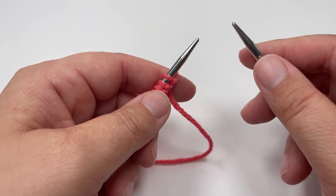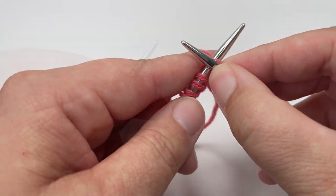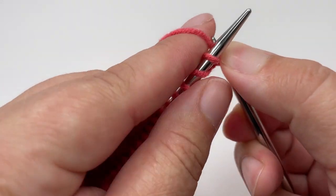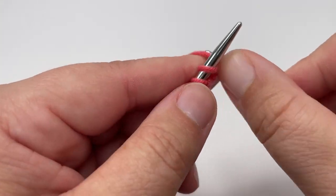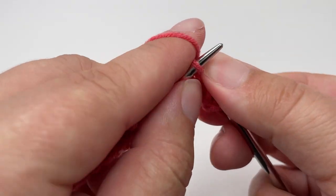Row 1 is a right side row and it's really nice and easy — you're just going to knit every single stitch all the way across. Row 2 is a wrong side row and for this row you are going to purl every single stitch across. Just like with the first row, every stitch is the same, but instead of knit stitches, for row 2 every stitch is a purl stitch from start to finish.